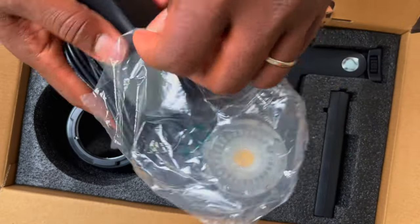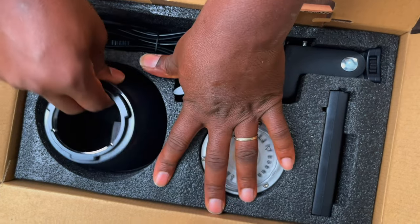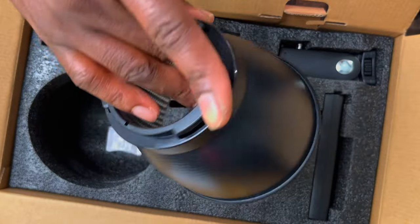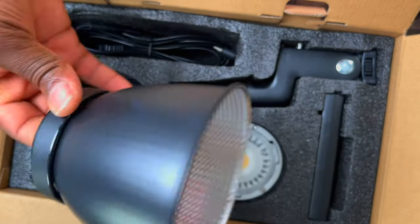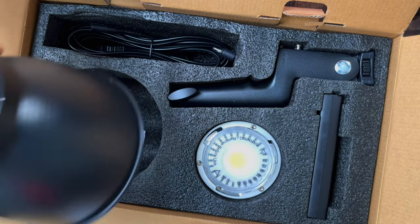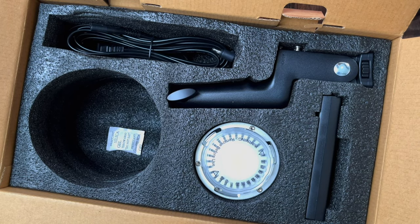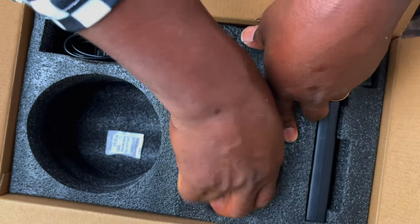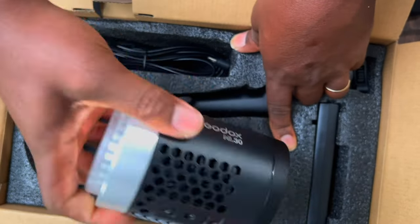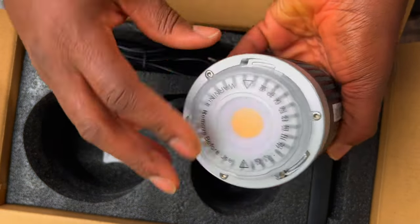Here's the reflector — a little bit large, almost like a regular size. But we want broad light, so the bigger the better for spread. Here is the light from Godox. They are all portable. Looks clean, looks really nice.